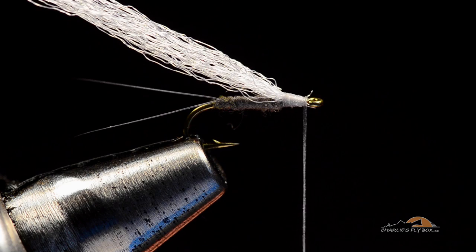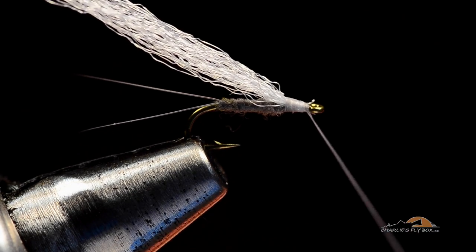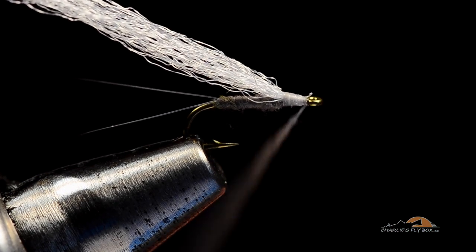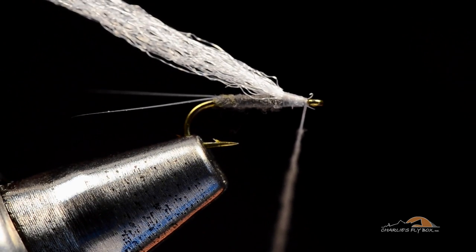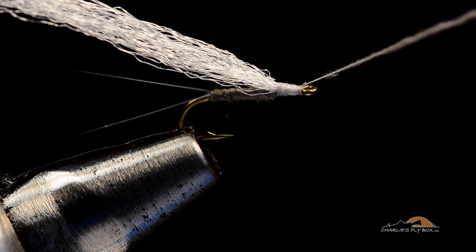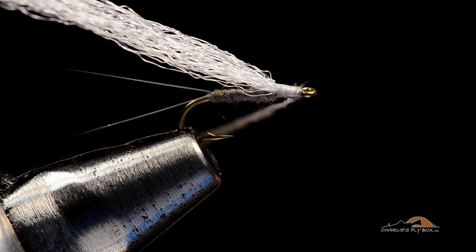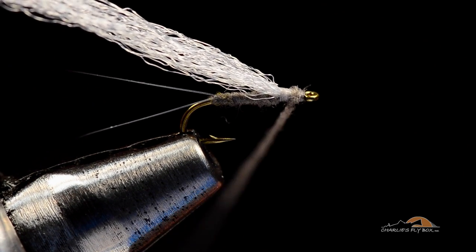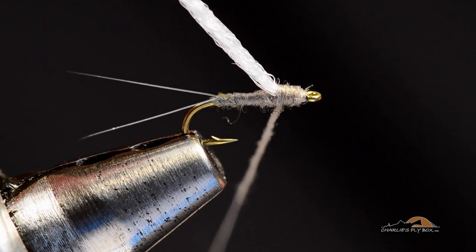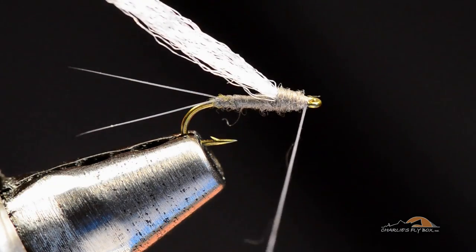I'm going to take a little pinch of dubbing just to finish off the thorax or head of this fly, getting the dubbing fairly close to the hook. I can see on camera there's one little stub of antron sticking out — I'll angle the thread wrap forward to push that back and catch it. That's how you smooth things out whether the stub is bigger or smaller. I'll dub right back up to the base of the wing, then round out the thorax as I come forward with that last bit of dubbing, finishing right behind the hook eye.